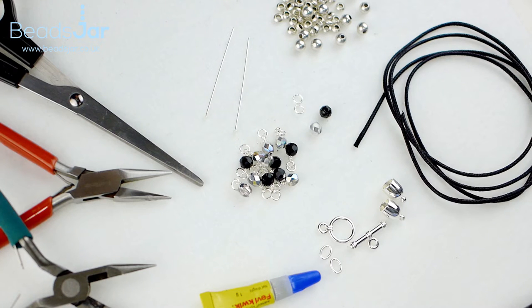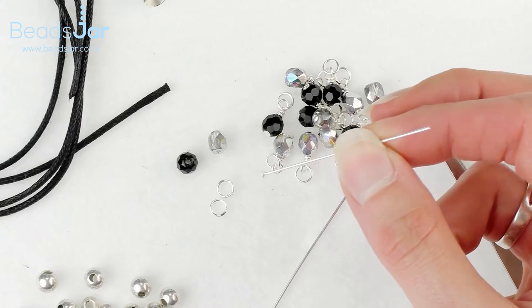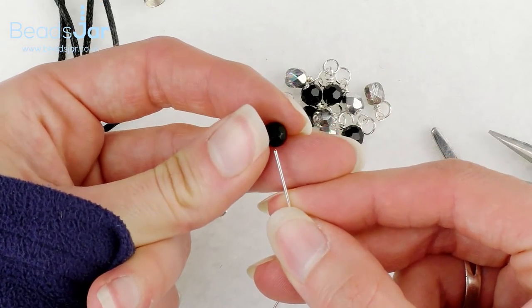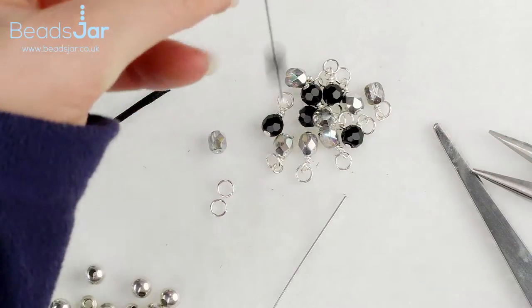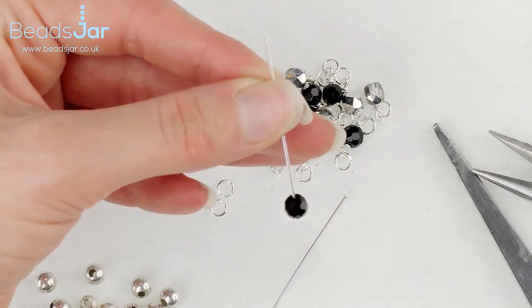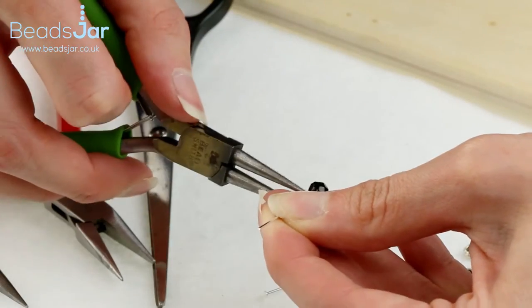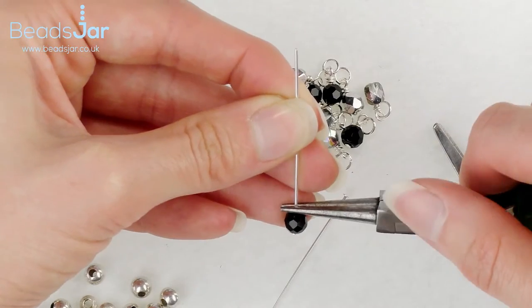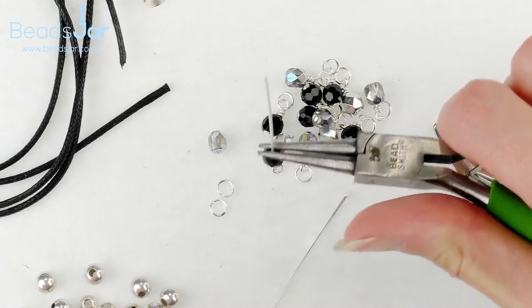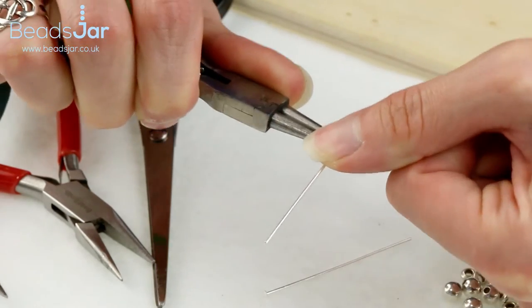The first thing I would start off on this project is to take one of my head pins and place on it the faceted bead — just thread that on and let it fall to the bottom. Then take your round nose pliers and place them directly above the bead so there's no gap. With a nice tight grip, just roll the head pin away from you at a 90 degree angle.